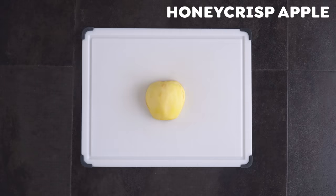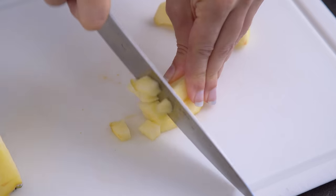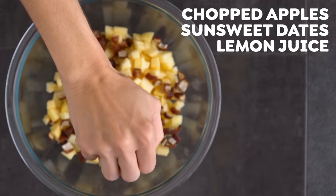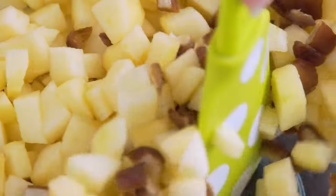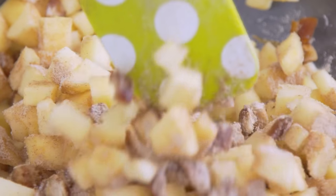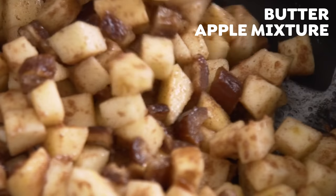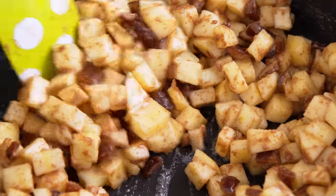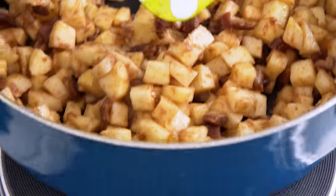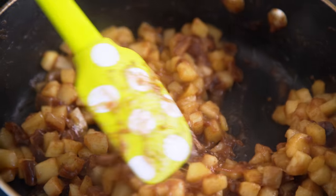Separately, peel and finely chop your apples — I use Honeycrisp, but feel free to use Granny Smith if you prefer. Since these are going into little jars, I like to cut the apples on the smaller side. To your chopped apples, add SunSweet dates and lemon juice. Then add the dry ingredients to the apple mixture and toss to coat. In a pan over medium heat, melt butter and add your apple mixture, mixing to combine. I love cooking apples in butter — it smells delicious. Cover and cook for about 10 to 15 minutes, stirring occasionally until softened, adding a splash of water as needed. Remove from the heat and allow to cool.